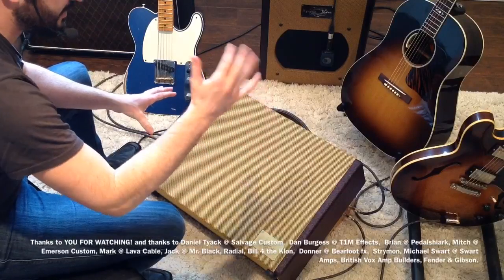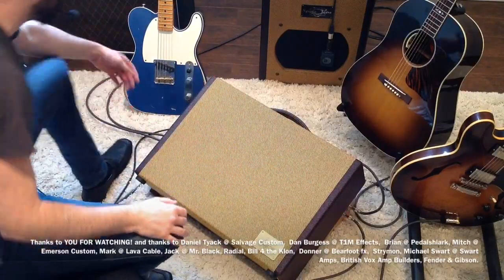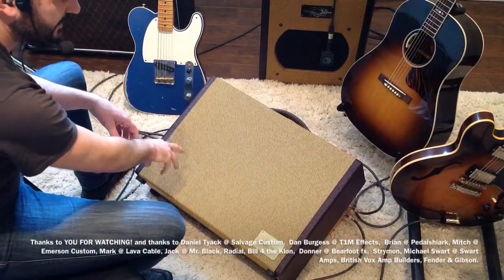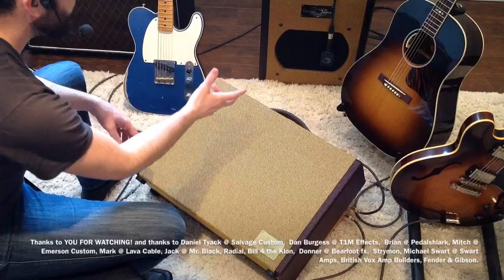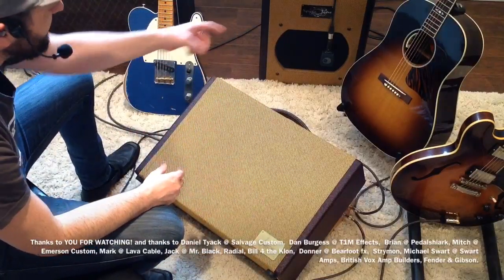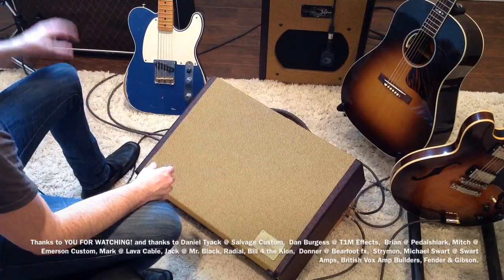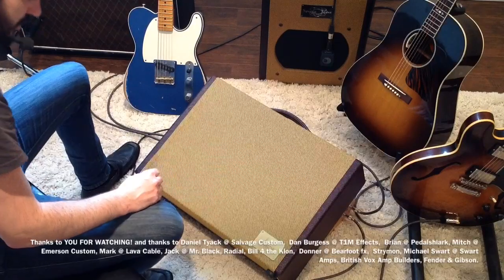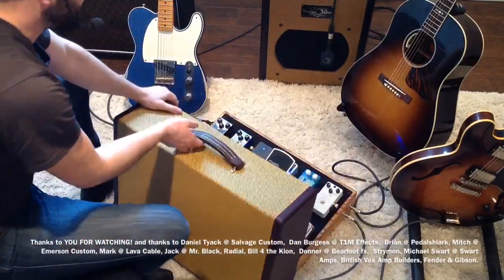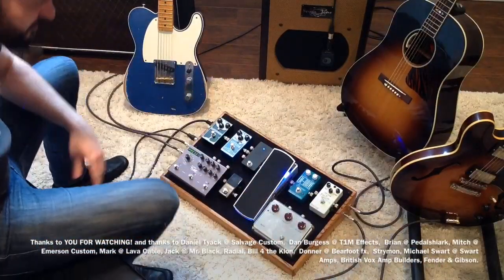This pedal board is designed to take my acoustic guitar and my electric guitar in. The electric guitar goes out stereo to two amplifiers — that's a stereo effect through the delay. The right channel you will hear my Swart AST 112 combo amplifier, mic'd with the Sennheiser E906. The left channel you will hear my normal channel of my Vox AC30, 90s British Vox, mic'd with the Shure SM57. Here is my pedal board and I'll explain how it works as we move forward.